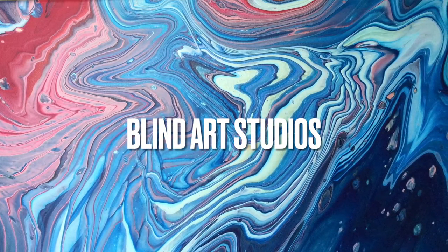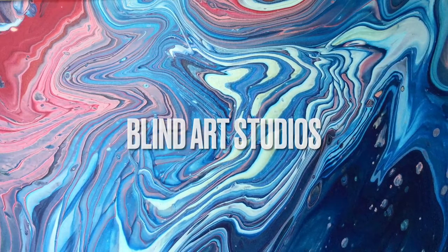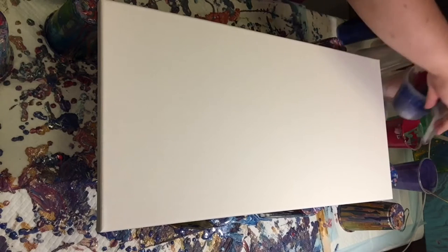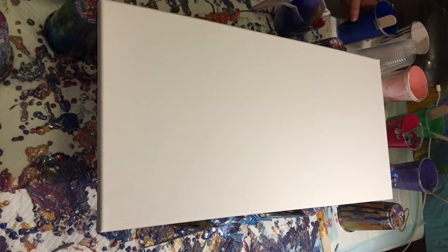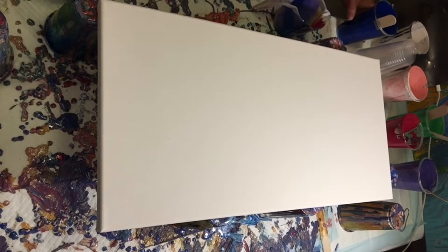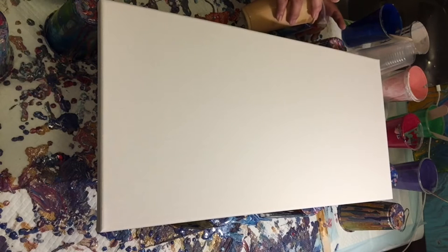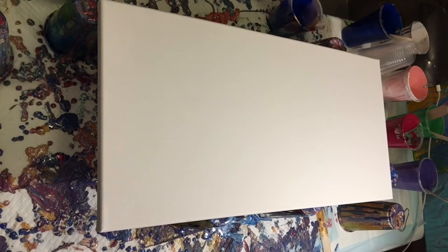Hi friends, welcome to another pour by Line Art Studios — today is going to be a fun one, so I hope you enjoy it. Welcome to the pouring frenzy. I'm doing a voiceover over this one because I was listening to high-energy music super loud when I was pouring, and YouTube flagged it for copyright. That wasn't the intention — I was just simply listening to music — so I'll just do a voiceover to avoid any problems.